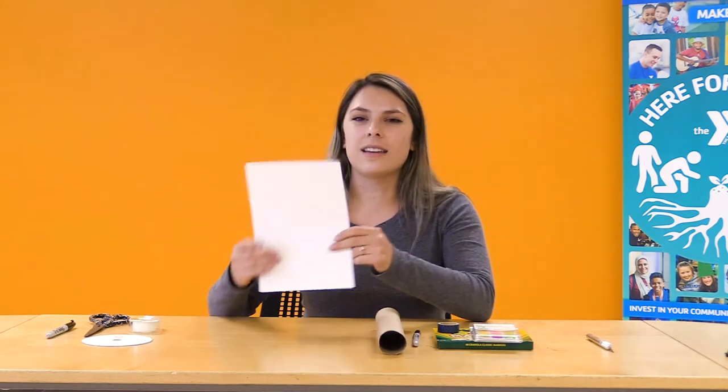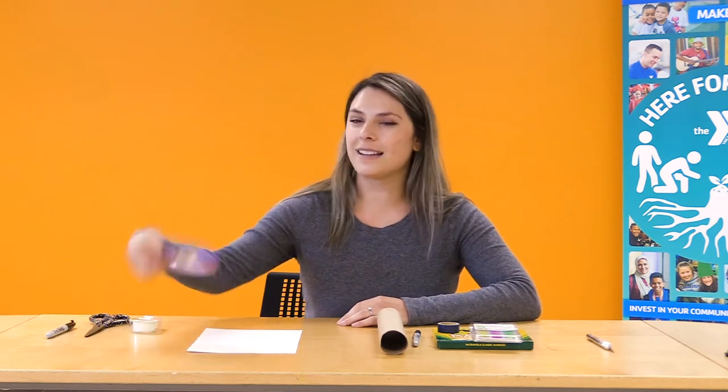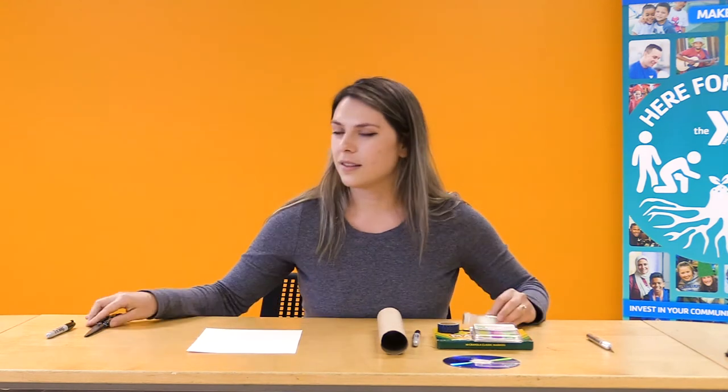You'll want a thick piece of paper, preferably white. You'll want a blank CD — back in my day I listened to music on CDs, so you'll want one that's not colorful but just clear and shiny. And then you'll want some tape, scissors, and a Sharpie for tracing.